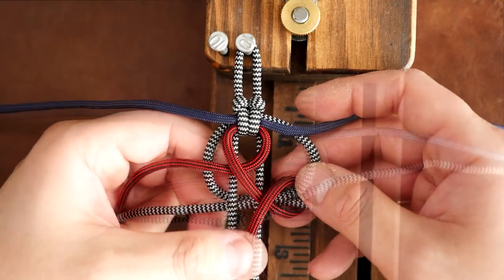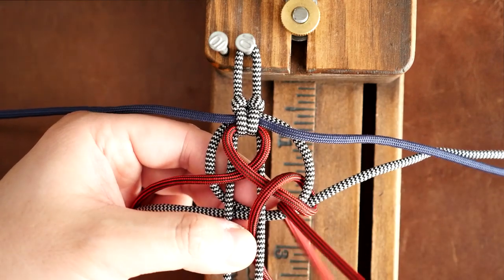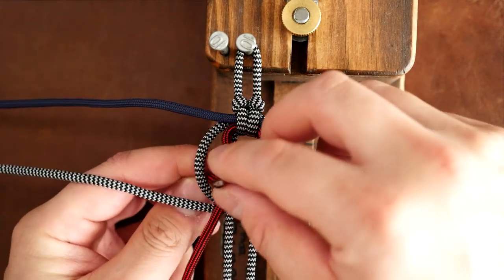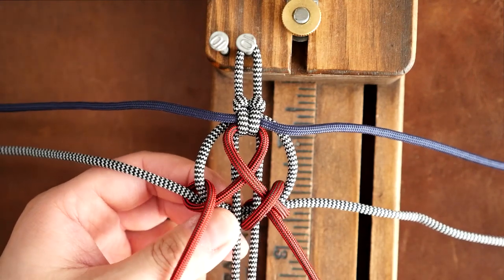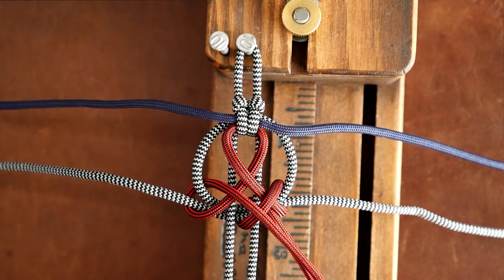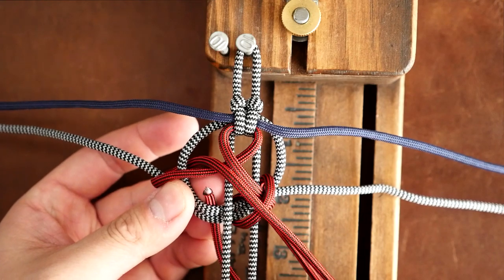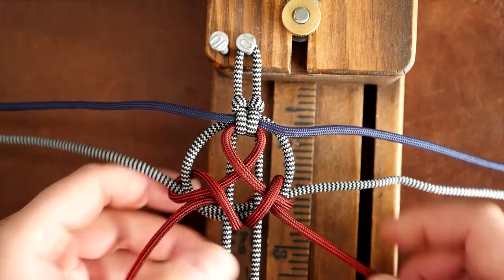You can see we've made an X on the right side, and right in the middle underneath that X you're going to pass the running strand from the back to the front through that same crook. I'm going to do the same thing on the other side but mirrored — on the left side pass the running end through the left crook from back to front, then have that strand go through the middle between the two core strands, and bring it back to the front through that same crook just underneath the crossed-over X.